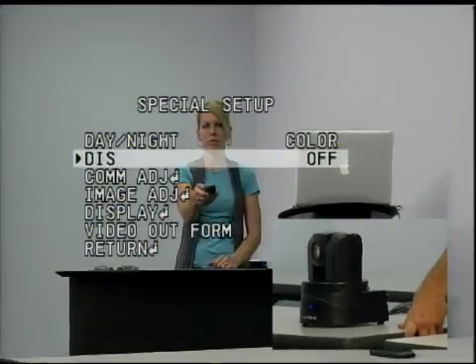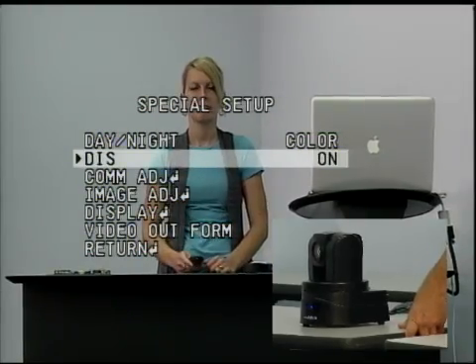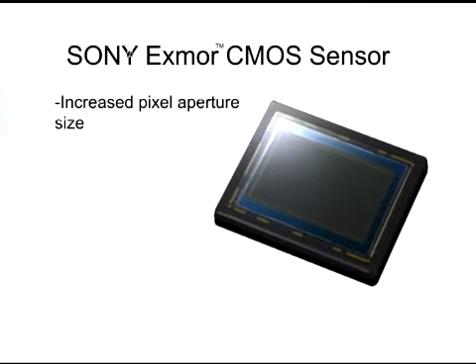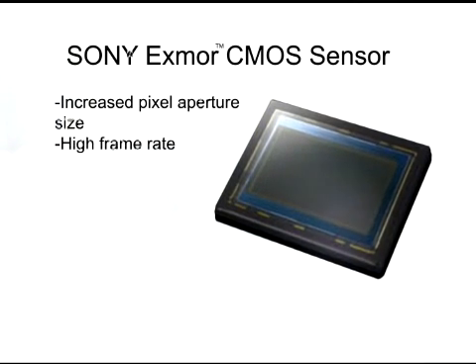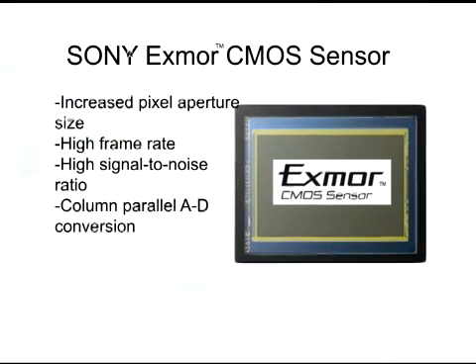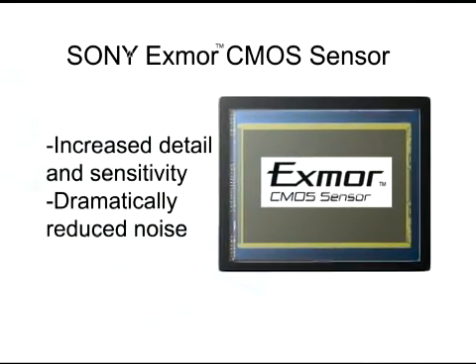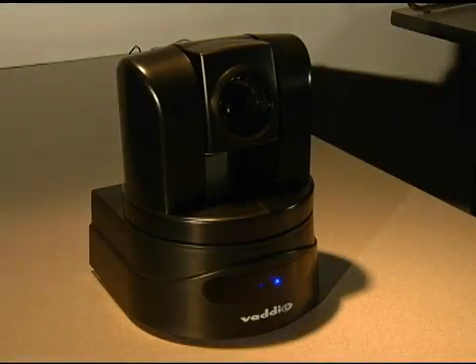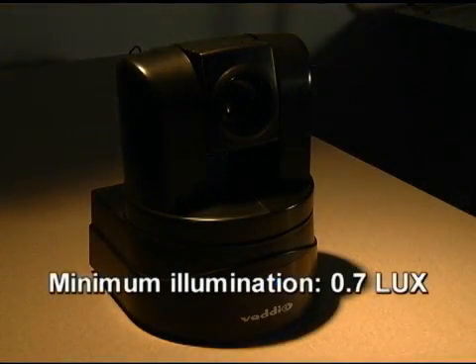Image stabilization was also added to minimize the effects of camera shake or vibration. Using an increased pixel aperture size, high frame rate, high signal-to-noise, and column-parallel A to D conversion method, the detail and sensitivity of the Exmor sensor are increased and noise is dramatically reduced. Minimum illumination is rated at an astonishing 0.7 lux for extremely low-lit areas.